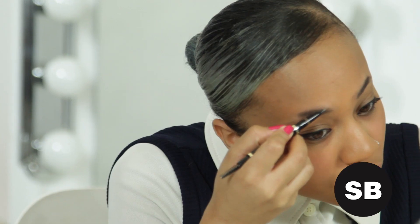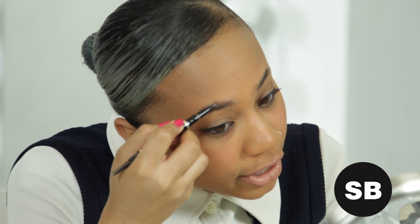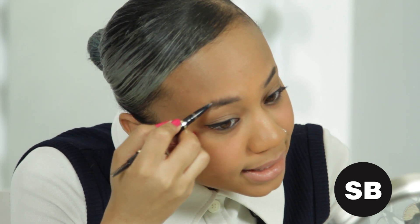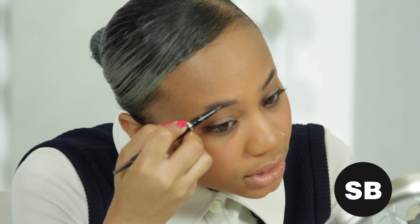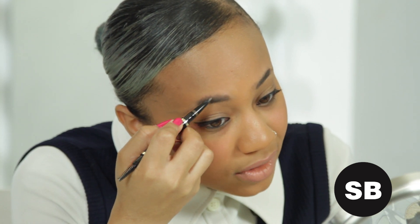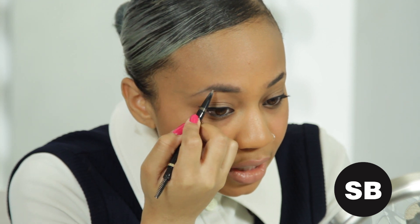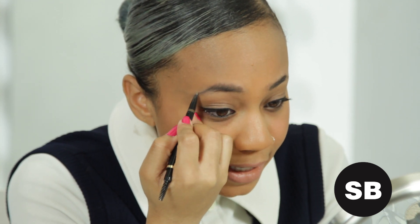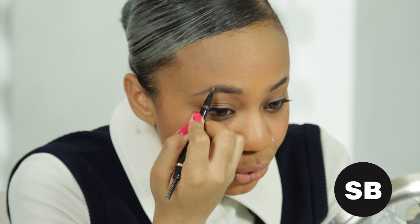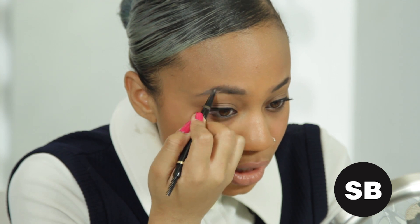You're going to take your pencil and do light feathery strokes down the top of your eyebrow. Just apply some pressure, but not too much because you don't want to break the pencil off. You're just filling that in. If you have really short eyebrows like me, you can do short feathery strokes going down toward the top of your cheek to sort of create a longer line.